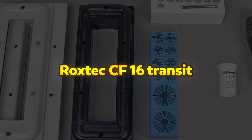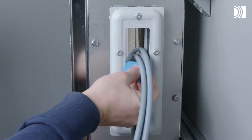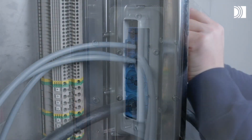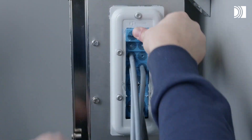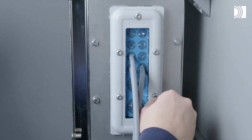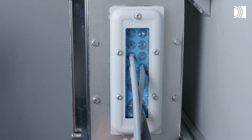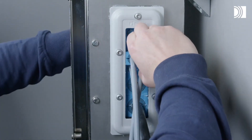Rockstex CF-16 Transit. The Rockstex CF-16 is a high-performance cable entry seal designed for enclosures, offering a low-profile metal frame that ensures a secure and efficient cable transit solution. It is available in both powder-coated mild steel and stainless steel, with the stainless steel version rated to IP69K, providing superior protection against dust, water, and high-pressure cleaning.